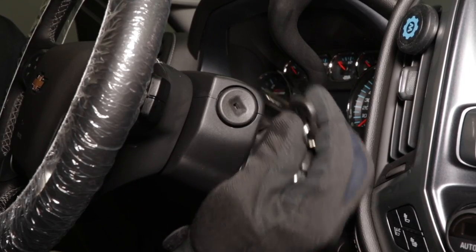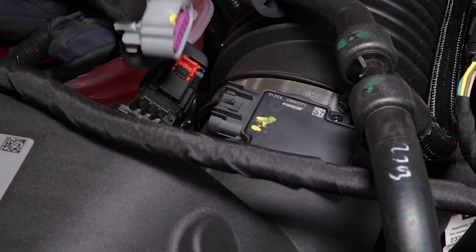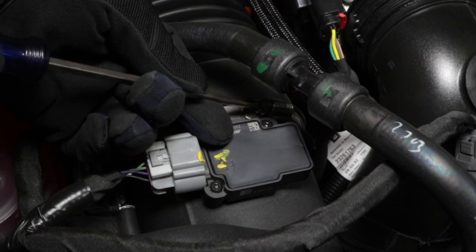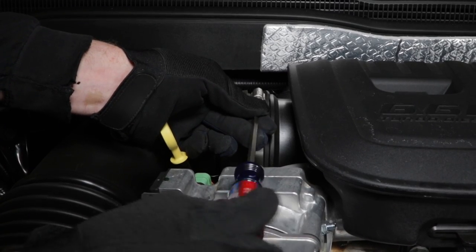Start by turning off the ignition and disconnecting the negative battery cable. Disconnect the mass air sensor and humidity sensor electrical connections. Loosen the hose clamp securing the factory intake hose to the air box and turbo inlet.